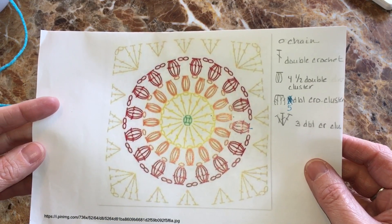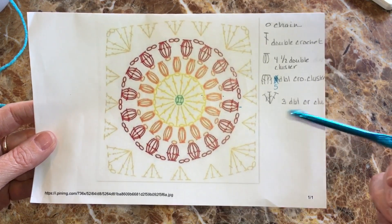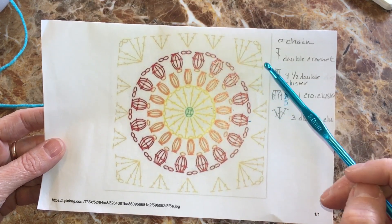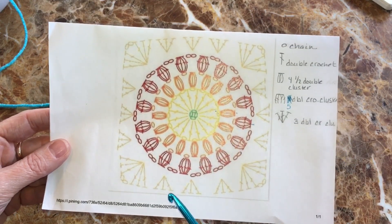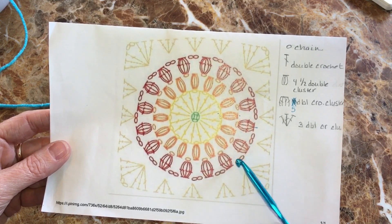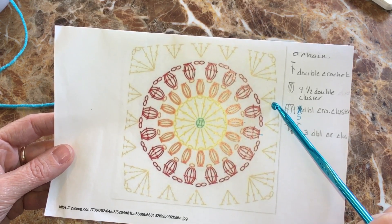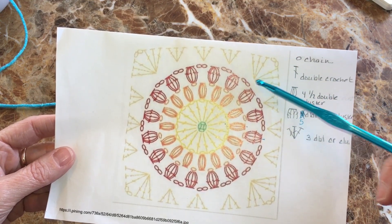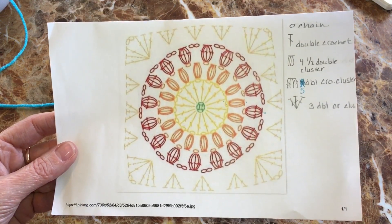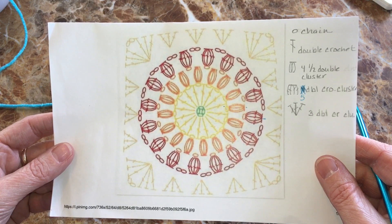I'll change my color and just go for it. It looks like in each of these chain-two spaces we're going to put clusters of double crochets. We'll do three clusters, and then in the fourth space we'll have three clusters, chain two, then three clusters all into that fourth space — that makes the corner. Then we do three more clusters and start another corner in the next space. I'll have to really pay attention to this round — hopefully I can get through it without any mishaps.